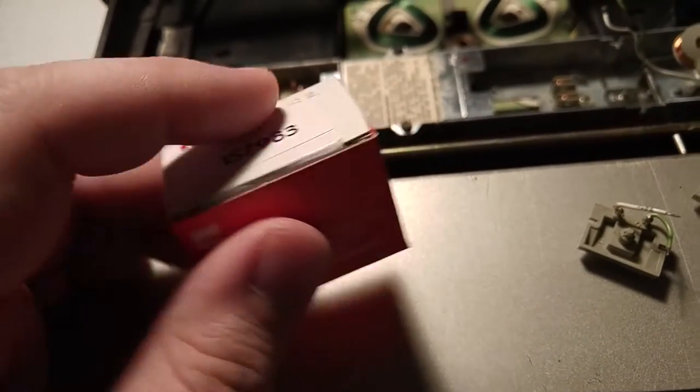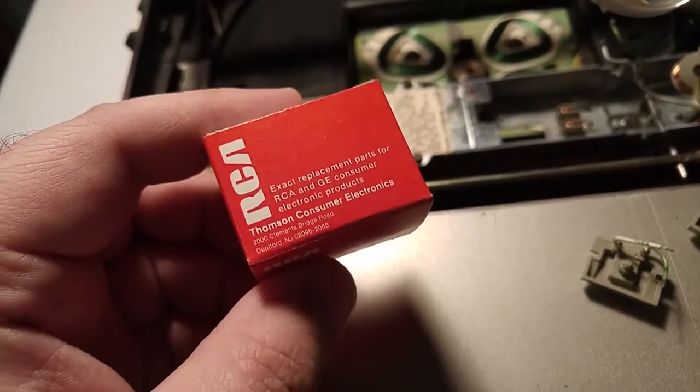John at CE Datum can hook you up with that. It comes in this cute little RCA box.